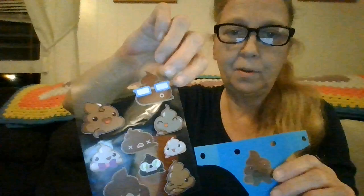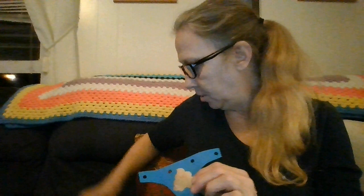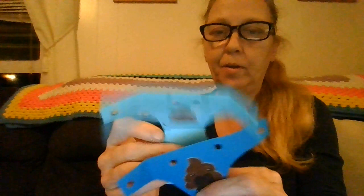Then you take your emoji sticker that looks like poop and you place it on there. See, aren't they just adorable? There's all different expressions — I just love them. This one's a sleeping one. So you take these and you put them on, and that's your dirty diaper.